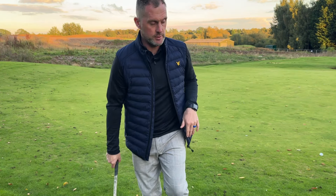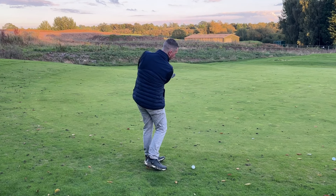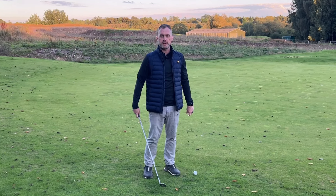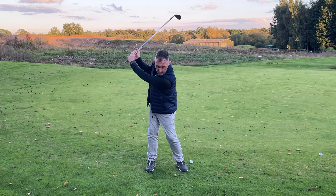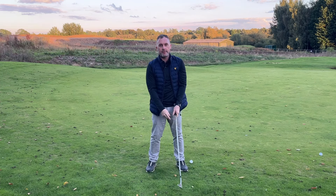Number four: you must never ever decelerate. Always be positive with these shots. I would prefer you to have a shorter backswing and a longer follow-through than a long backswing and slow down into the golf ball. If you swing the club really long and feel like you're going to hit it too hard, subconsciously you're going to slow down into impact and that will affect how you actually strike the golf ball.